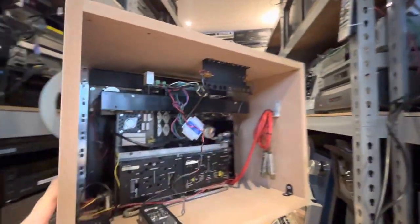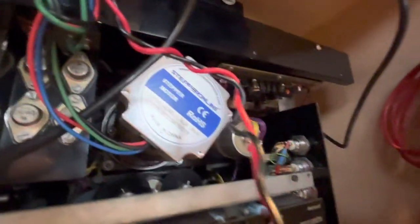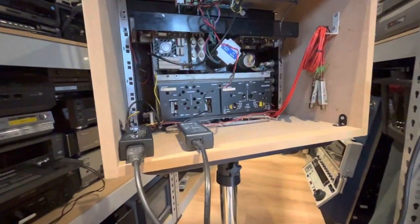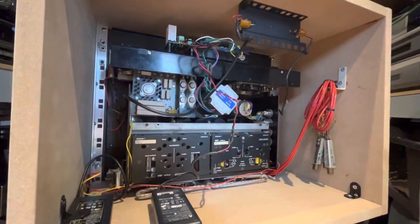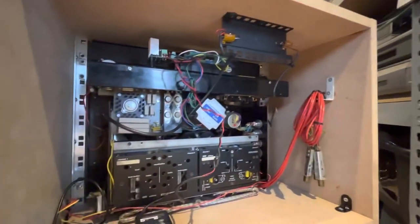So turning it around, we'll have a look in here — we've got a lot of germanium transistors and things like that. But we couldn't get the machine to work. There were all sorts of reasons why it may or may not be working — if it's a crystal sync issue and so on — and I pulled my hair out quite a bit.